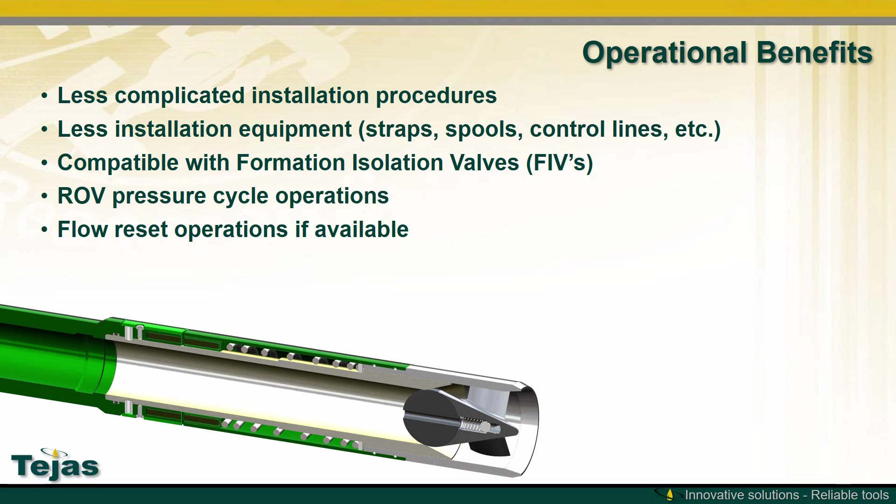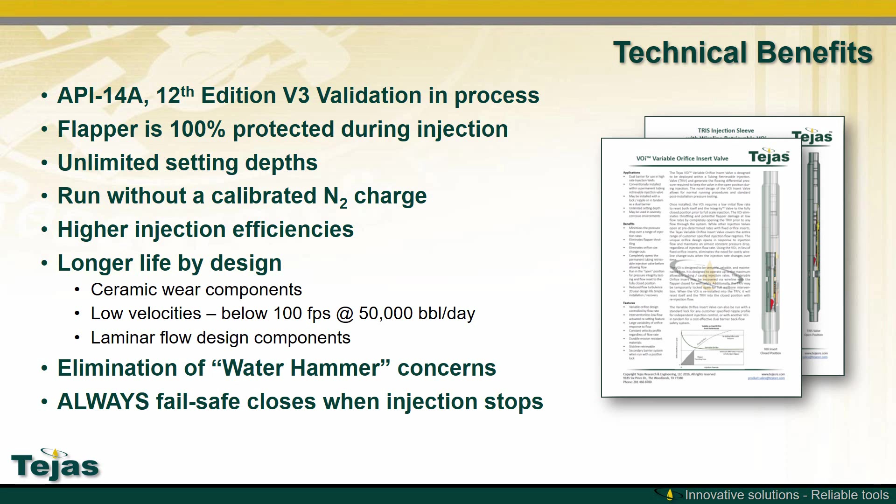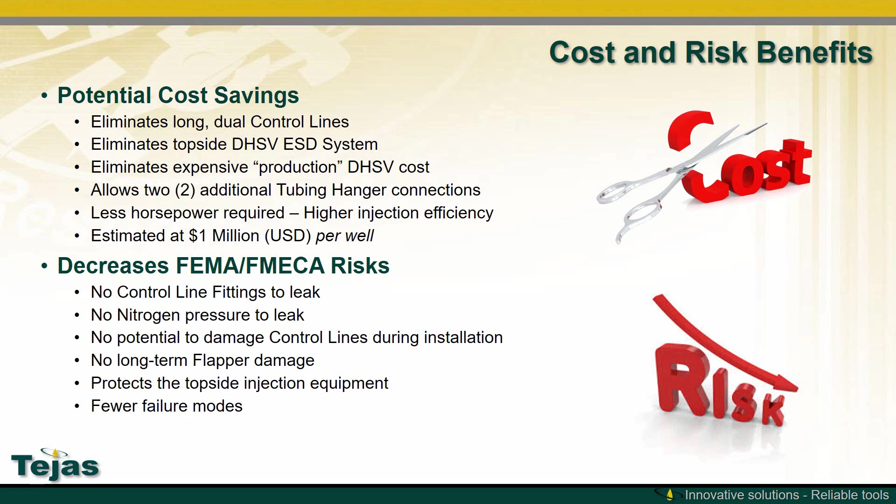The operational benefits of the TRIV-H are less complicated installation procedures, less installation equipment, compatibility with FIVs, and ROV pressure cycle operation after installation is complete. The 14A injection safety valve protects the flapper 100% of the time during injection, has no setting depth, no calibrated nitrogen, higher injection efficiency, longer life, eliminates water hammer, and always fail-safes closed. The TRIV-H can potentially save up to a million dollars per well by eliminating control lines and expensive emergency shutdown systems at the surface. It also decreases risk by eliminating control line fittings, nitrogen pressure, potential control line damage, and flapper damage over the life of the well.